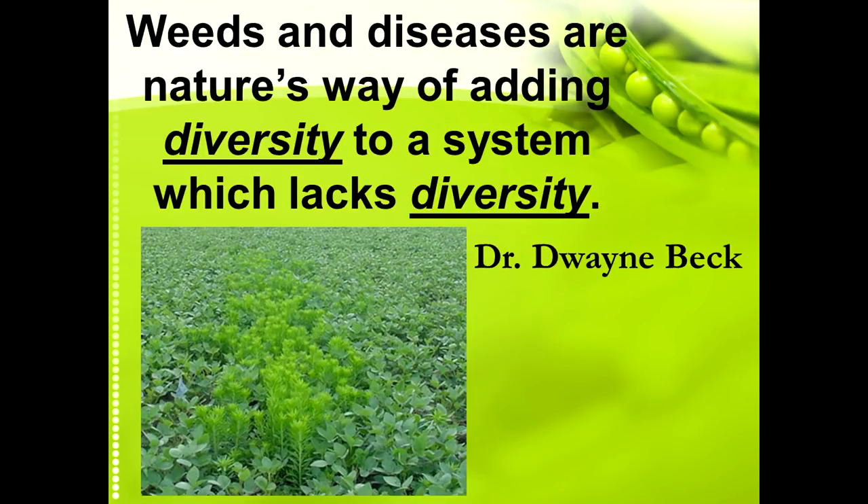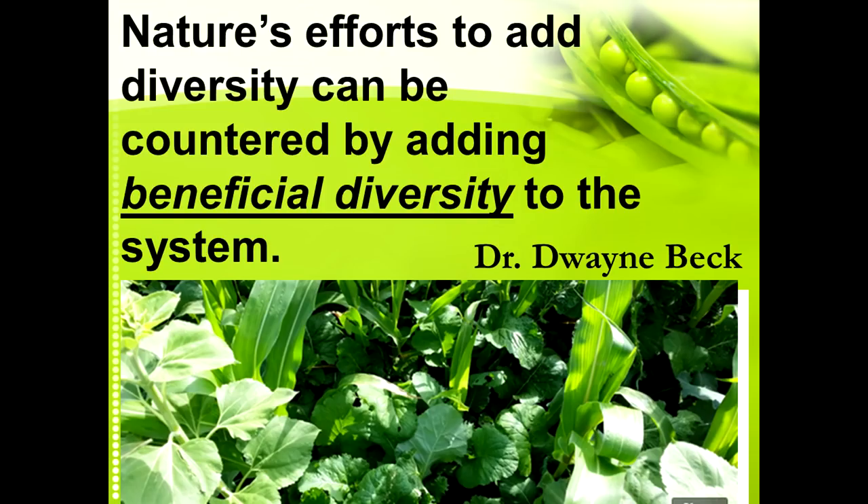Dwayne Beck with South Dakota State Dakota Lakes Research Center says: weeds and diseases are nature's way of adding diversity to a system which lacks diversity. He goes on to say that nature's efforts to add diversity through weeds can be countered by adding beneficial diversity to the system — having a more diverse cash cropping rotation or getting diversity into the system through a diverse cover crop mix.